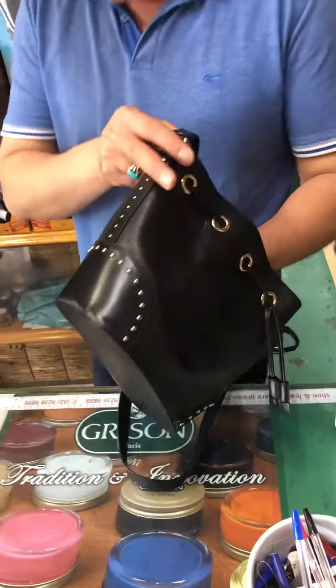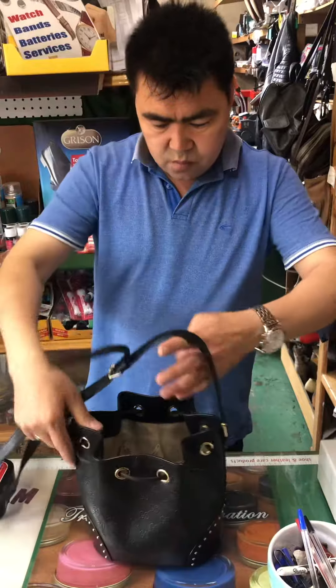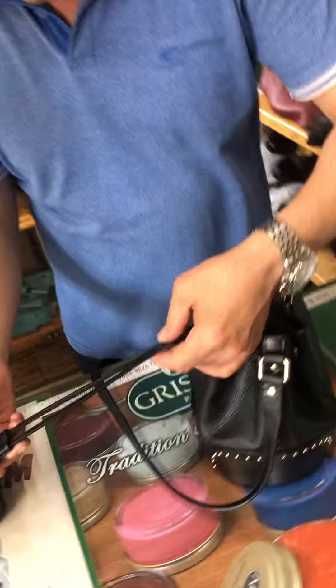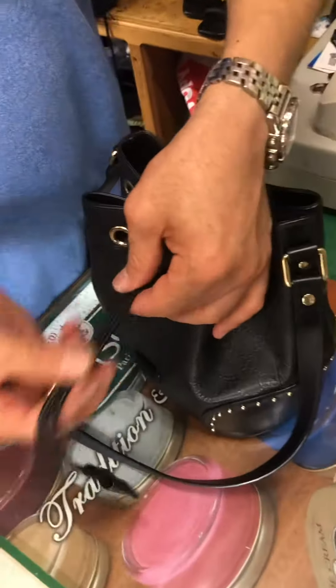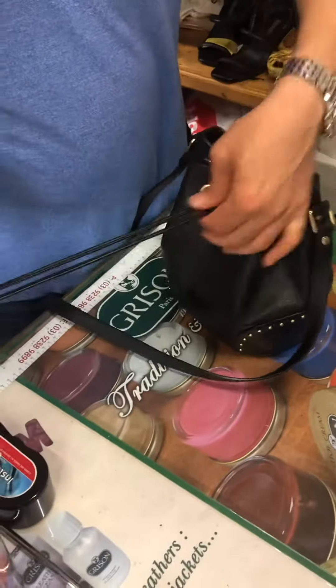Then I put the nourish cream — now it's nice and soft, beautiful. The strap was in bad shape too, the color was off as well, so I recolored it. Yeah, they're nice and beautiful now.